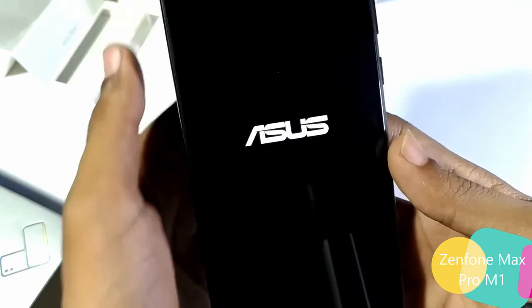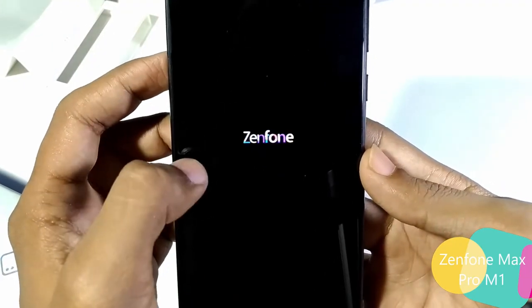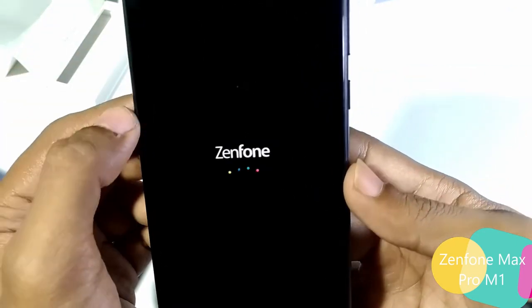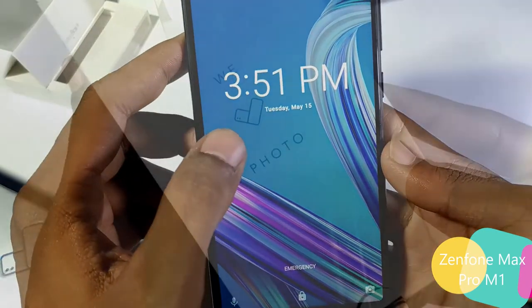Let's boot the device. Powered by Android — the Asus logo. I like this new boot animation from Asus. I wish I had this on my Zenfone 3. I saw this on the Zenfone 4 Selfie too. The phone is booted now.